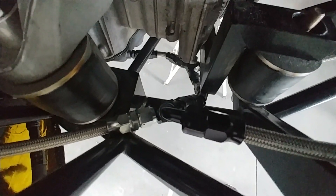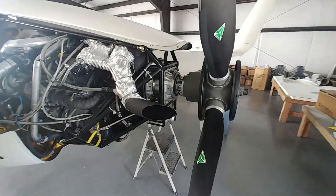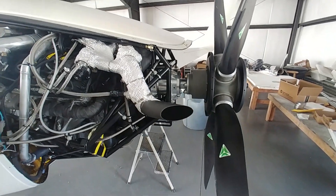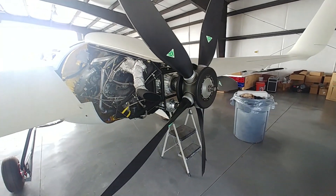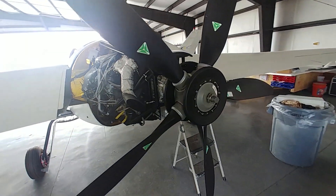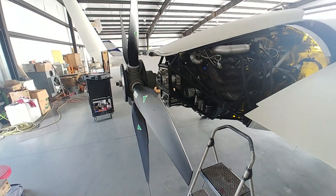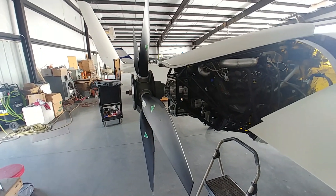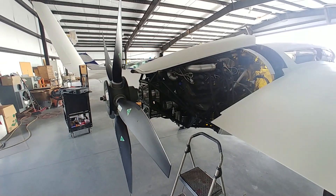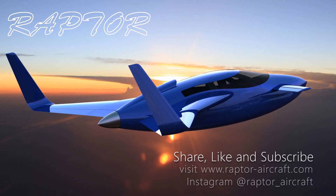Pretty much everything's done — I put the prop back on. I was exhausted from being there all day in the heat so I didn't have time to run it and didn't want to rush into it anyway. Tomorrow I need to change the pitch on the prop back to flat, do a couple of checks, get it out of the hanger, and run it to see if the governor works. I'll probably post something on Instagram. That's the update for the first half of this week — thanks for watching, tune in again on Saturday to see how it all turns out.